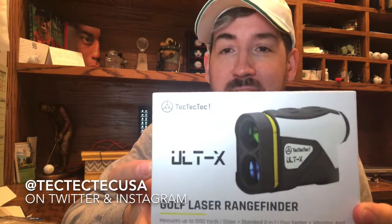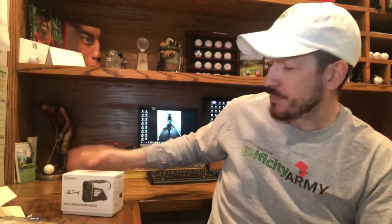Today we've got the ULTX rangefinder from Tech Tech Tech. Rangefinders are a great tool — you can map out your distance to a bunker, to a landing spot, to the green, to a flag. It's a tool that is becoming more and more affordable for a lot of us to use when we're out there playing.